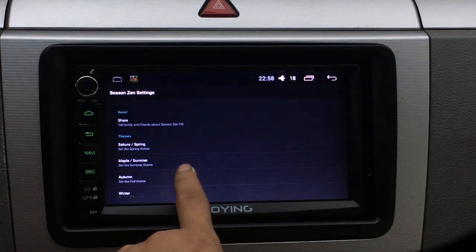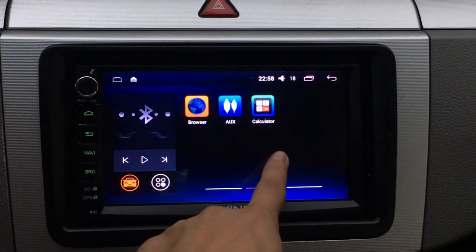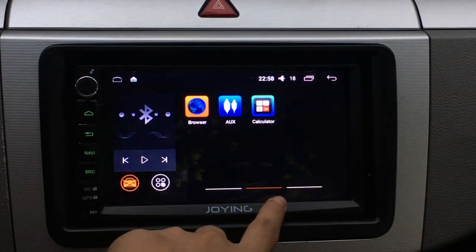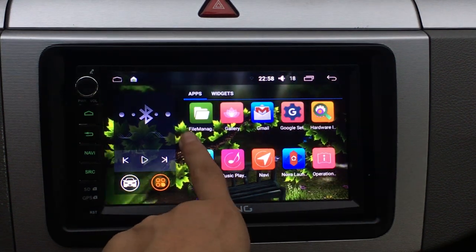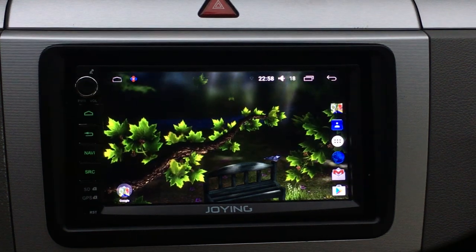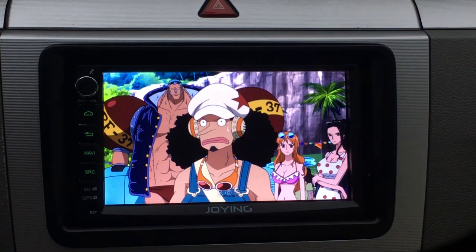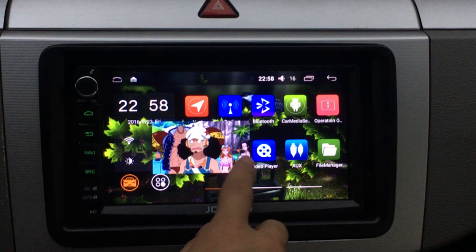And then you can install a wallpaper. You can see the screen, you will show it, you can see the wallpaper. And then you can already install Nova Launcher. It's built in Google Play Store and more features.